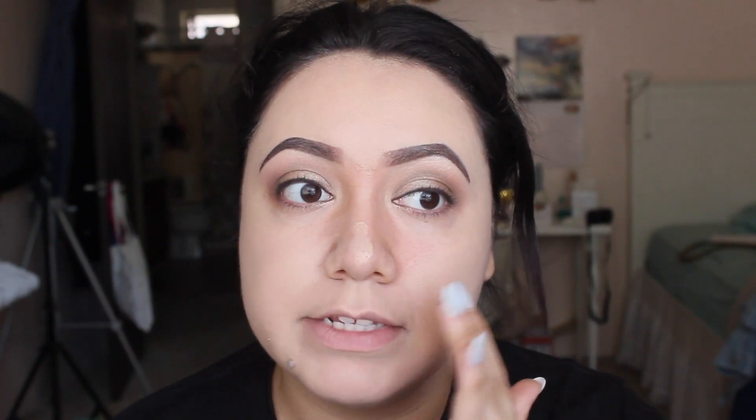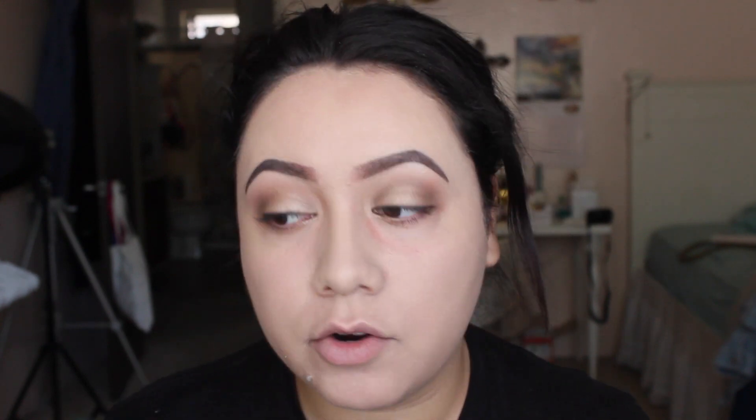Usually my nose is the hardest because even with the beauty blender it's really hard to get an even layer of foundation — it always starts wiping off. I was hoping this wasn't gonna wipe off the foundation. I'm actually really surprised because for some reason it's staying on my nose. Usually I always have to go in and tap it with my finger, but this is working really well. I also have really big pores on my nose and it's just leaving everything really nice and smooth.